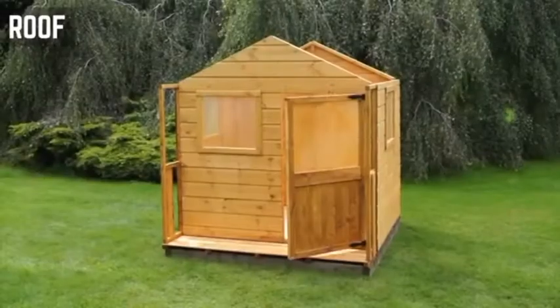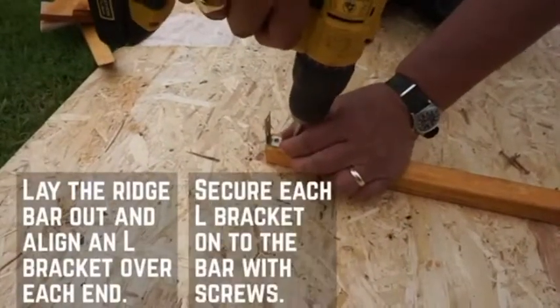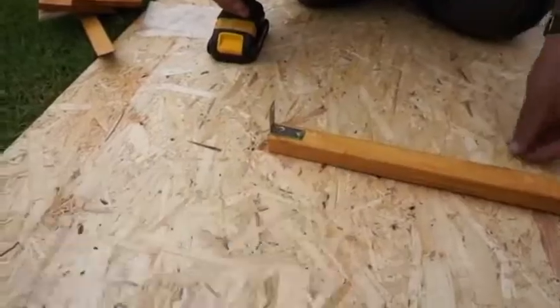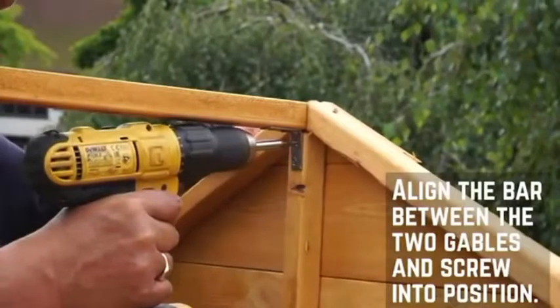Once all the walls are up, it's time to work on the roof. Starting with the ridge bar, line an L-bracket up with the end of the bar and secure it at each end. Place the ridge bar in between the door and plain gable and secure in place using an L-bracket at either end.